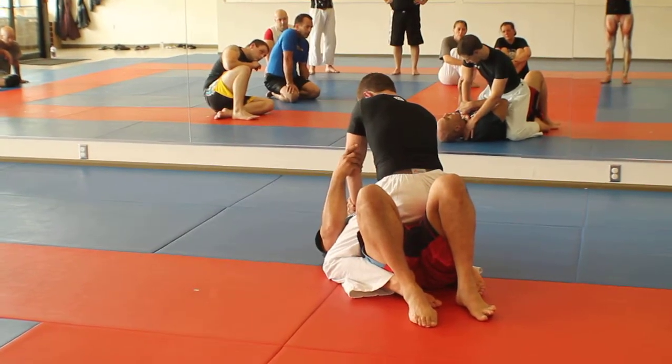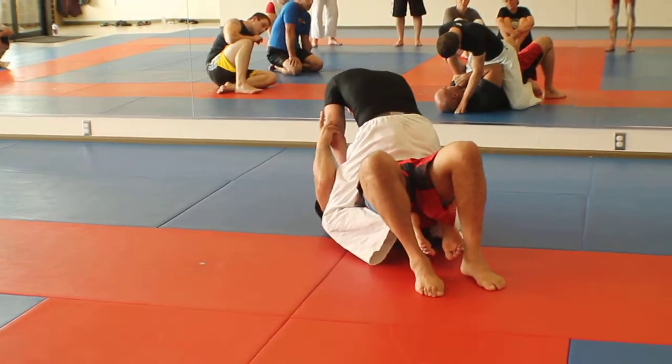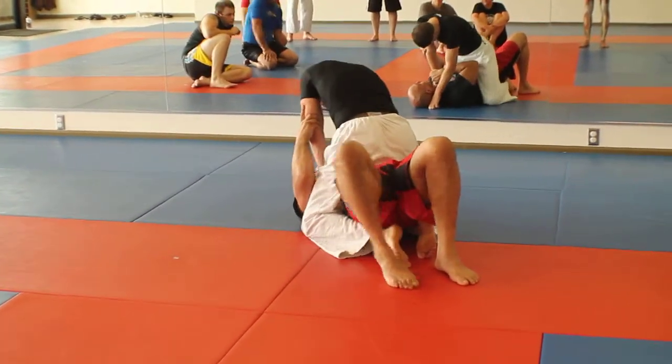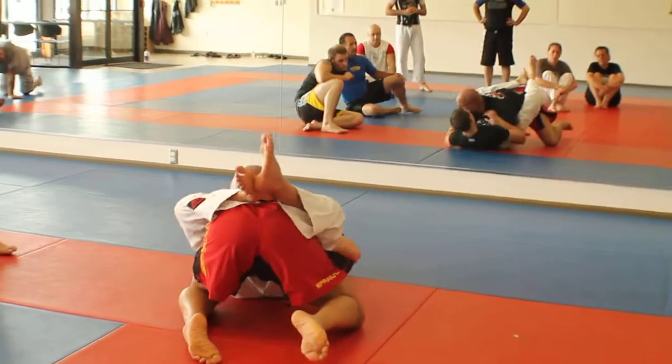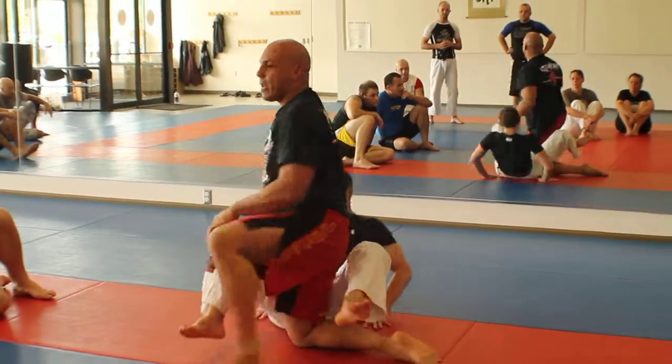Trap. I bridge. Why am I bridging? Because his balance is off. His head is flipping, his weight is just tipsy toppy all over. It makes it easy for me to roll him over. Just keep that in mind.